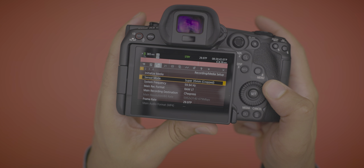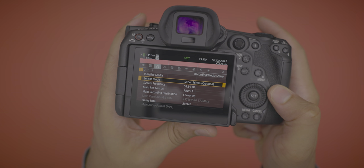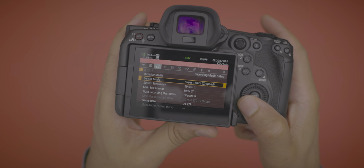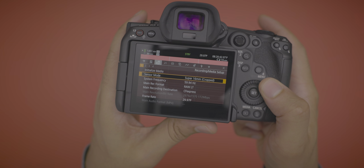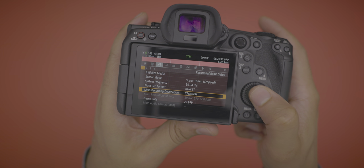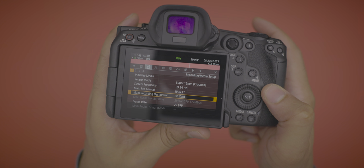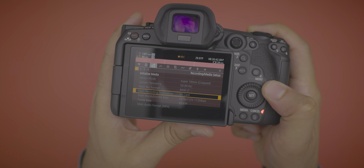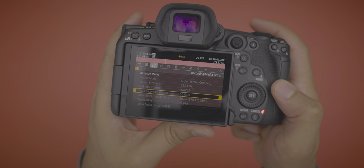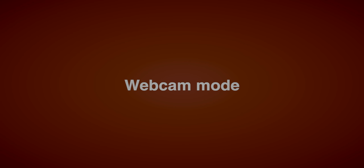Another cool feature: you can record RAW 3K footage directly to an SD card by switching to Super 16 crop mode, giving you 3K resolution. The bit rate is low enough — 172 megabits per second — that you can record RAW footage directly to an SD card, which is useful if you're delivering a 1080p final product.